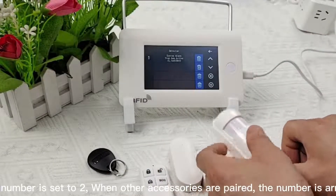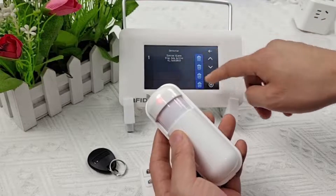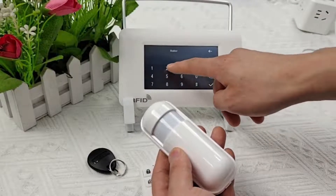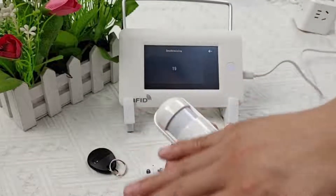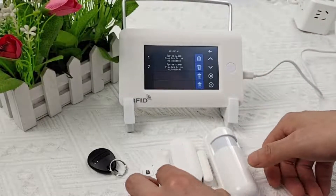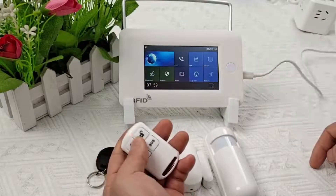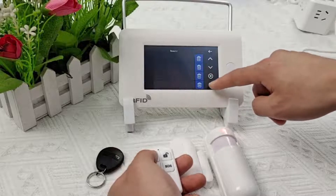The connection mode for the infrared detector and the alarm host is the same as above, but the defense area name can be set to 'system alarm,' with the number set to R. When other accessories are paired, numbers are arranged down in turn. After the alarm host counts down, block the infrared detection area until the red light flashes to learn successfully. Finally, to pair the RFID card, select the main menu, select Accessories, select the RFID option, and touch the RFID card to the induction area.